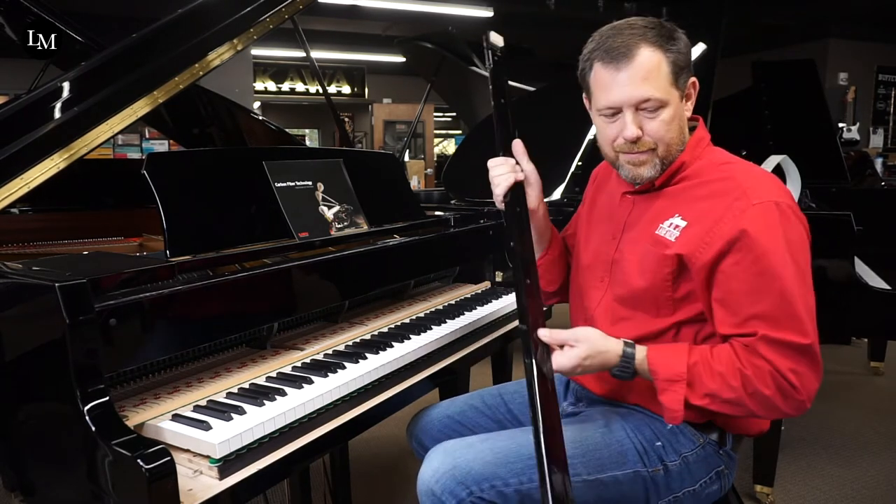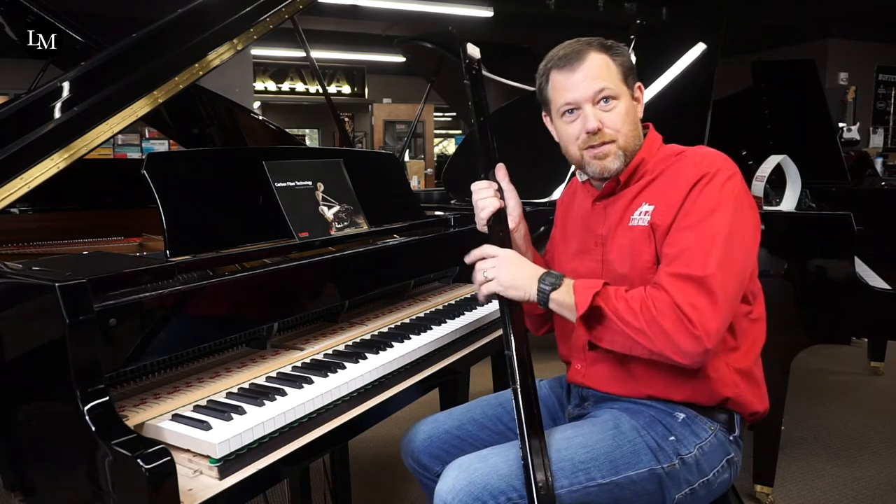Ask your local dealership — hopefully Lane Music — to show you that when you come in.